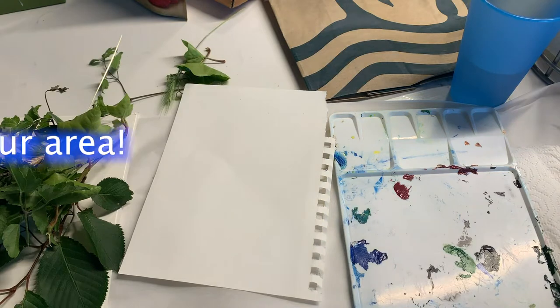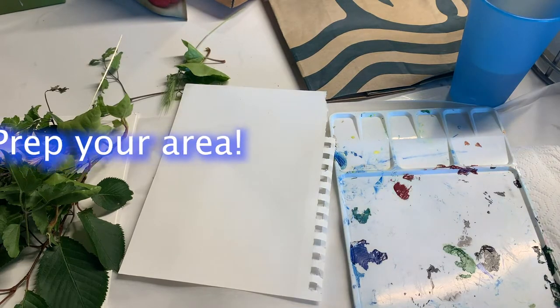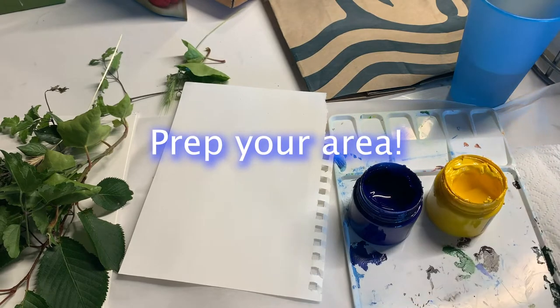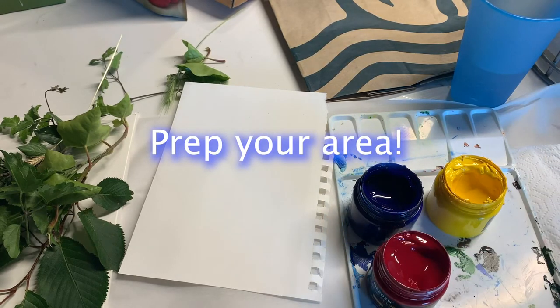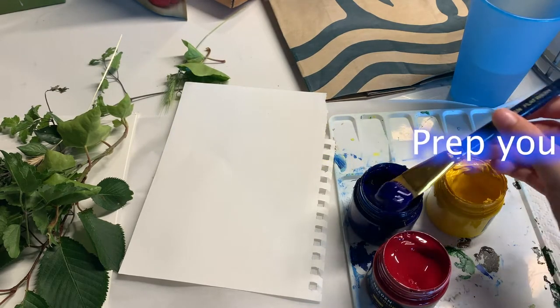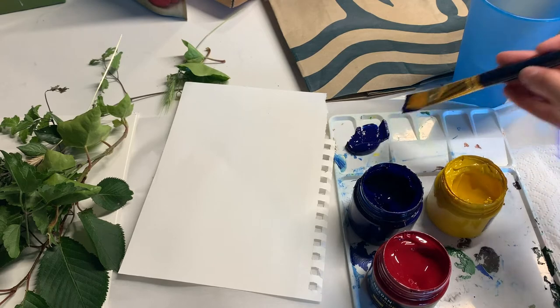Once you have all your materials, lay out your placemat. This can be anything that you can lay down on the table to keep your area clean, like newspapers or paper towels. I am choosing to use parchment paper. Next, fill up a cup with water and place it over a paper towel and have your paint and palette ready to go.